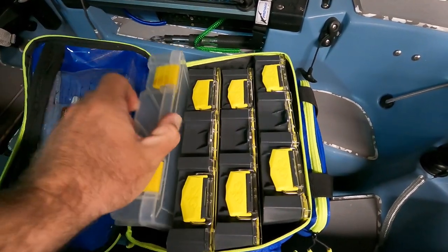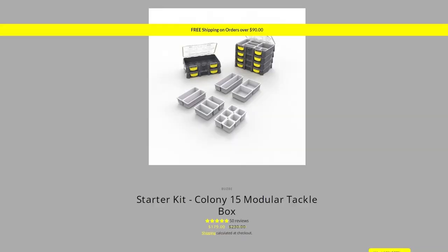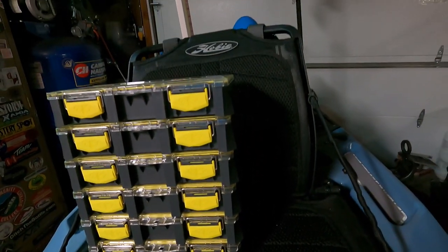And lastly, they are not cheap. This kit in October of 2021 is $179. I subscribed and saved 10% on the Buzzbee website, so the kit ended up costing me $161 and some change.